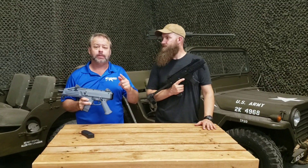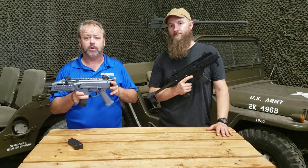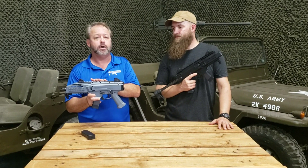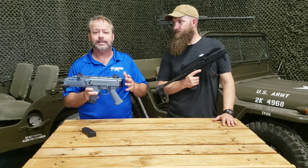Welcome back to Atlantic Firearms. Today we're taking a look at some Scorpion products that have just come out. Now this model here has been out for a while — this is the Evo, in Battleship Gray. We also offer it in black and FDE. It's been super popular, especially with the addition of the SB tactical braces.